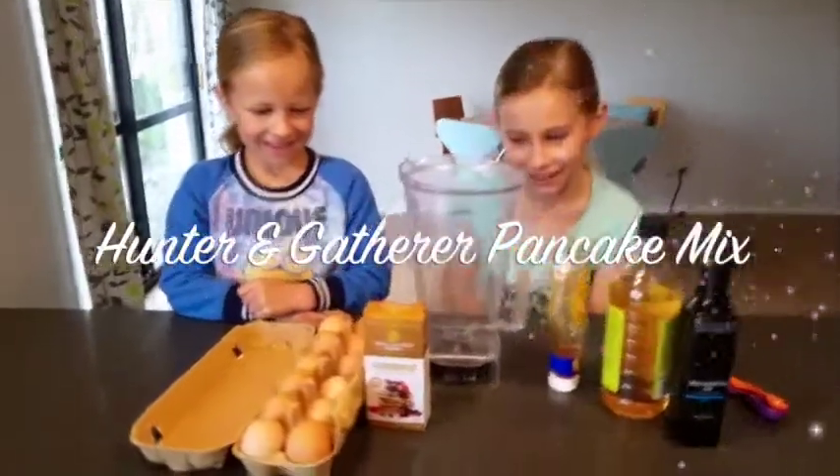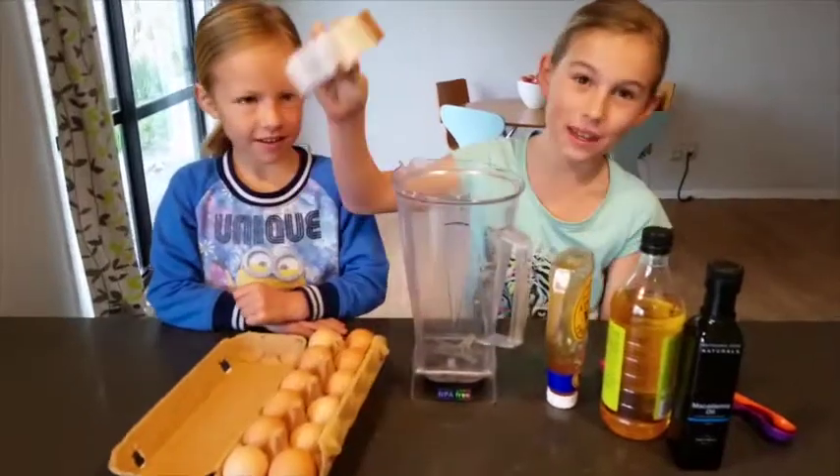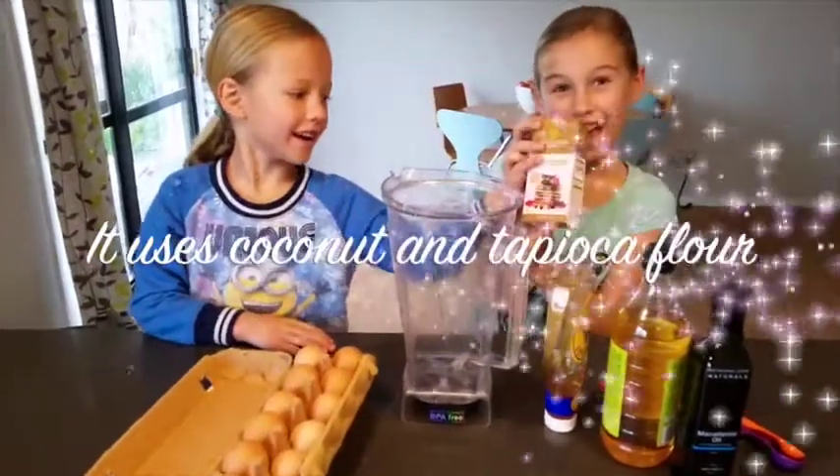Hi, we're The Withering Consistent. Today we're going to be making pancakes. Yay!